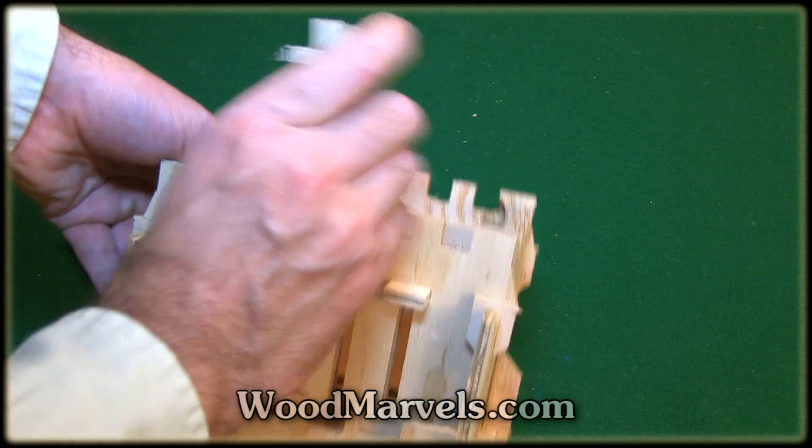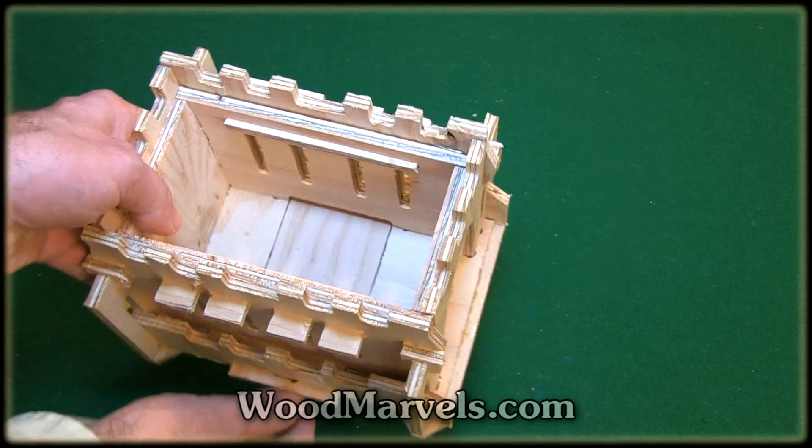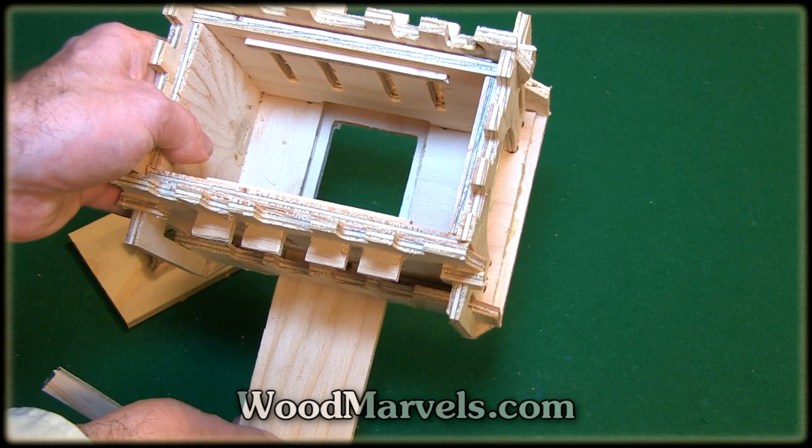So if you lift up these swords, which are not glued in, now you can slide the panel and get your money.